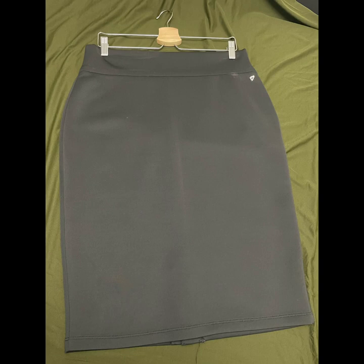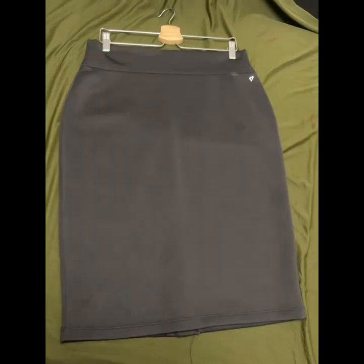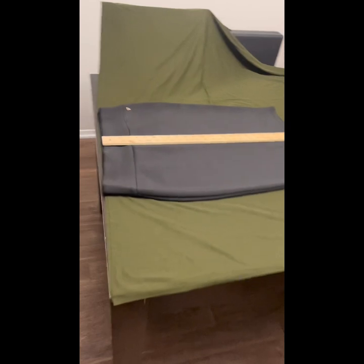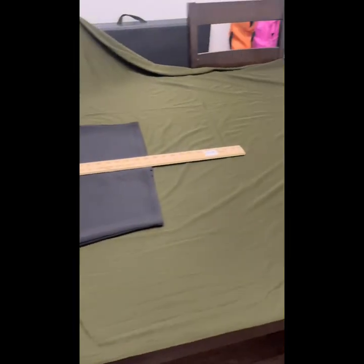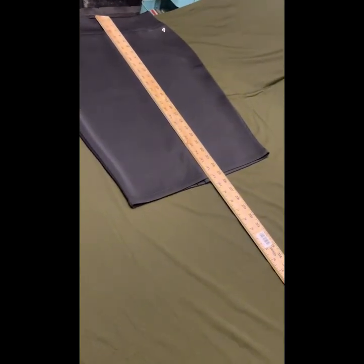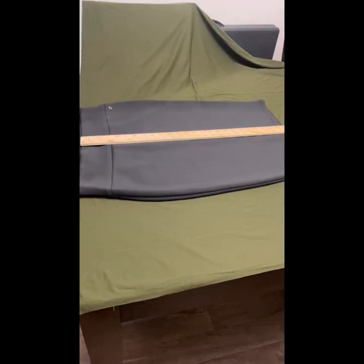So for me, I went ahead and grabbed my favorite fitted skirt — one that actually fits my waist and hip so that I have that nice waist-to-hip ratio. I'm going to use this to create my pattern for the outline of my skirt. First, to get the length, I'm going to measure from my belly button down to my ankle on my body. Then I will use the yardstick to measure from the top of this skirt down to the bottom of where I want my fabric to stop.